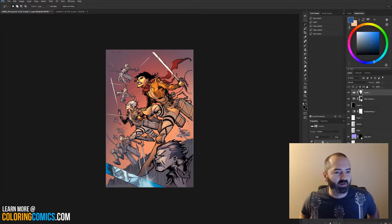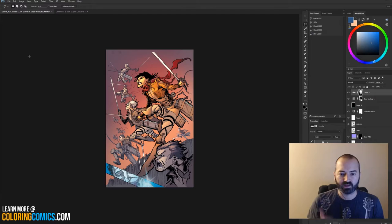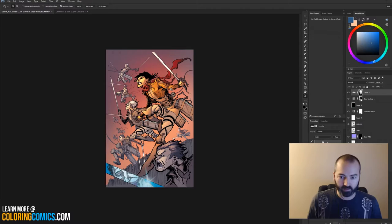Welcome everyone. I think I'm going to start doing intros for these because they're going to end up on YouTube anyway, most likely. My name is K. Michael Russell — I am a comic book colorist. In this video, I'm going to finish up this piece that I started on last night and walk you through what I did to get to this point.